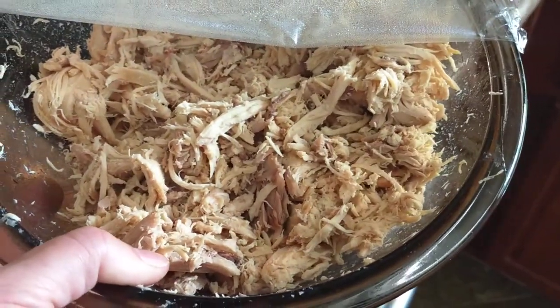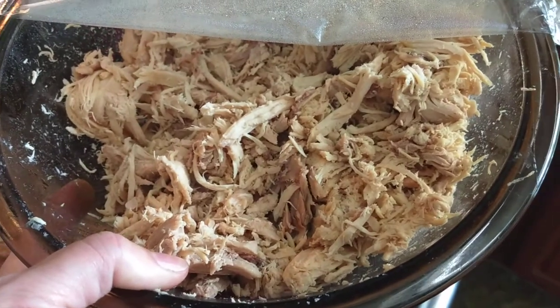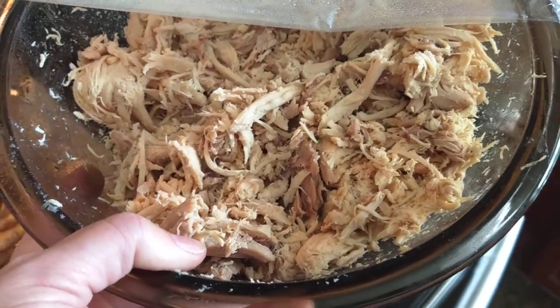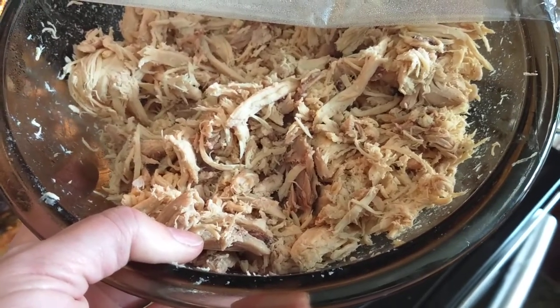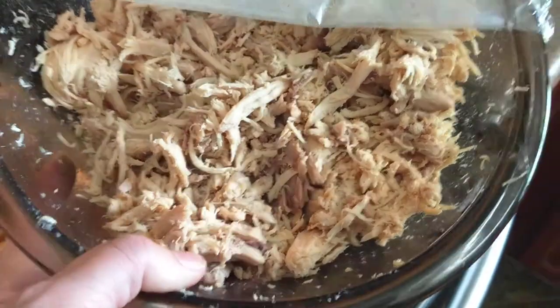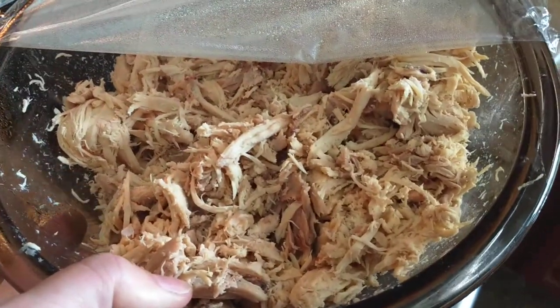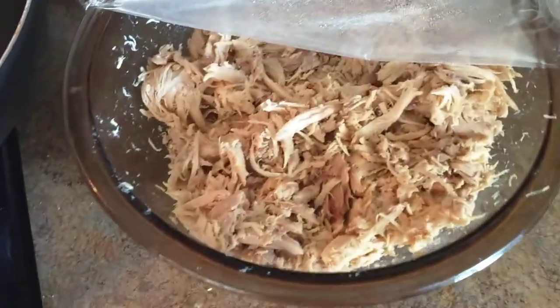It's all mixed together — dark meat, light meat, etc. Whatever organs were in there. Organs are difficult for me; I just haven't got the taste for them, but if I kind of bury them in with the rest it seems okay.